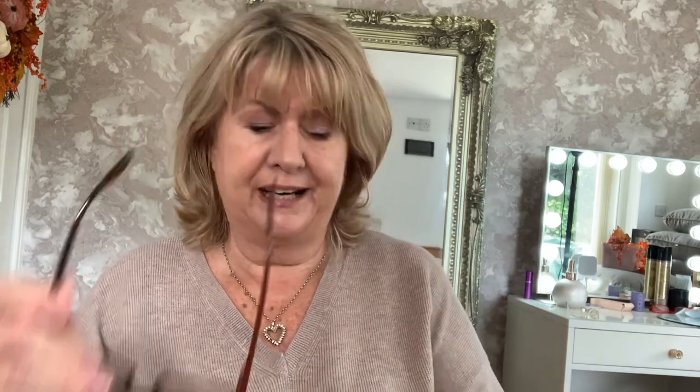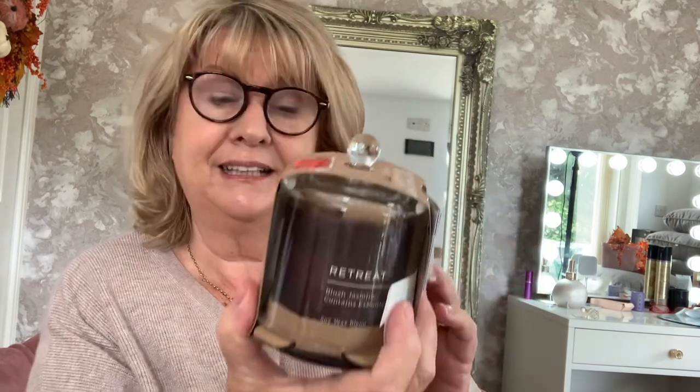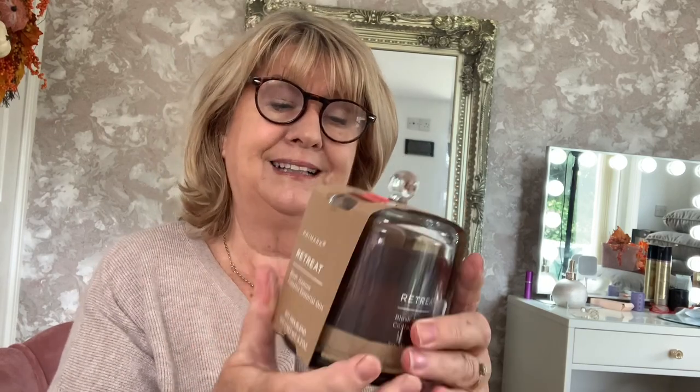One of the other things I got from Primark - I forgot to tell you but I thought it would make a great Christmas gift - is a little candle in one of these glass domes. It's called Retreat, blush jasmine, and it contains essential oils in a soya wax blend, which I think makes a really good candle. It had been about six pounds originally but they were three pounds - what a lovely Christmas gift.